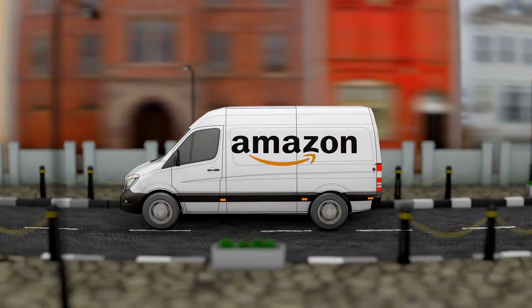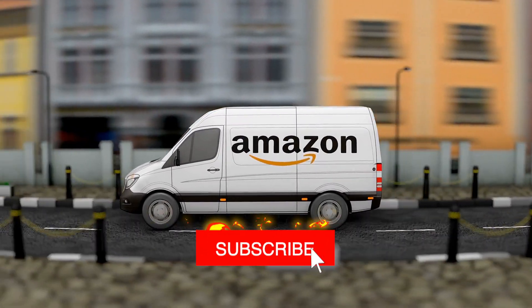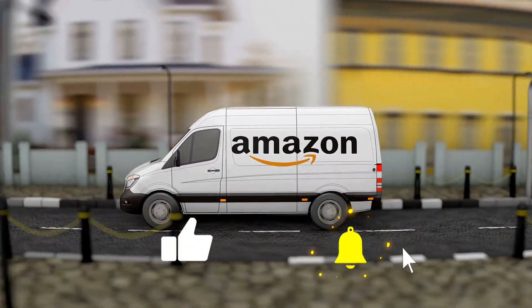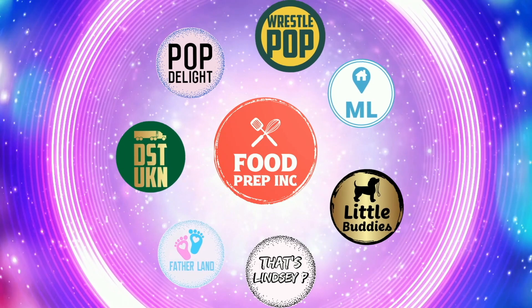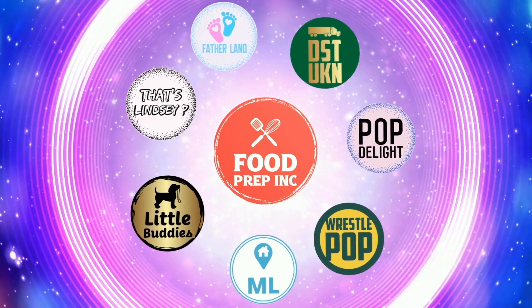If you guys buy from Amazon, use our Amazon link — we get 10 cents, 50 cents, possibly even a dollar, which means we can continue to review things. That's the video. If you like what we're doing here, definitely check out our other channel, Food Prep Inc., and don't forget to give us a like and subscribe.